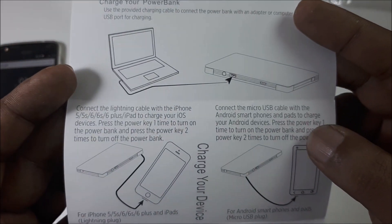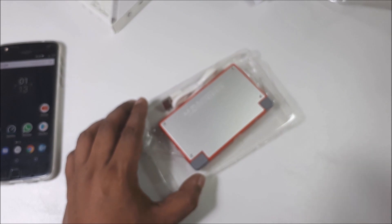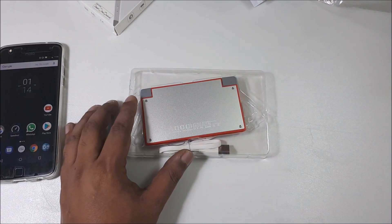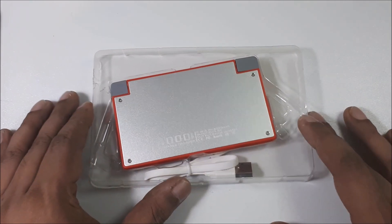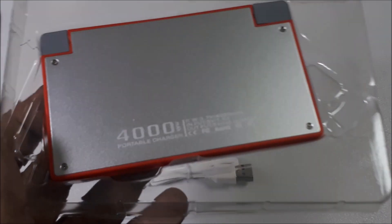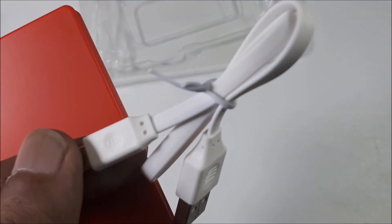Charge your device or charge the power bank from a computer — and so on. This stuff looks really nice. 4000 milliamp capacity, and the quality looks really nice.